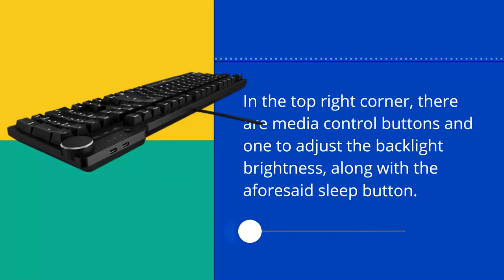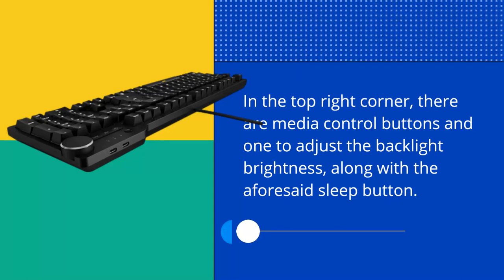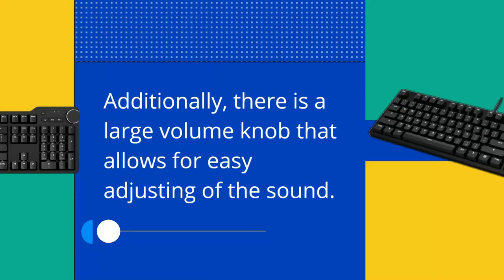In the top right corner, there are media control buttons and one to adjust the backlight brightness, along with the aforementioned sleep button. Additionally, there is a large volume knob that allows for easy adjusting of the sound.